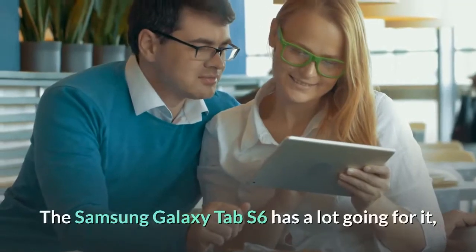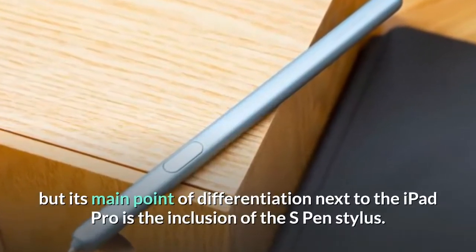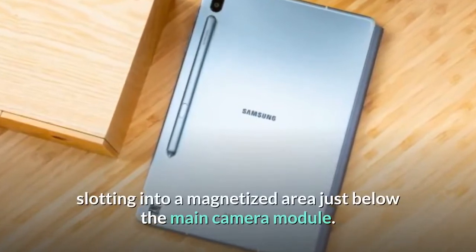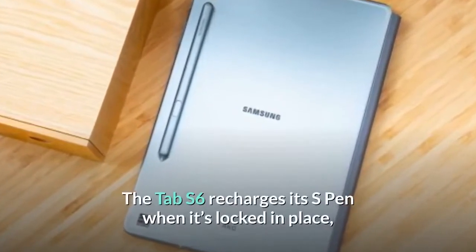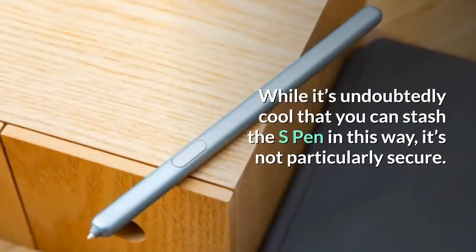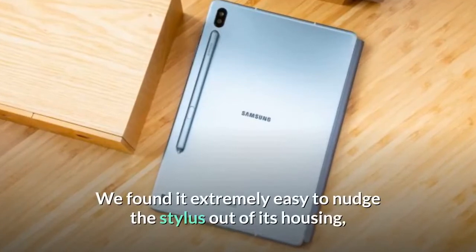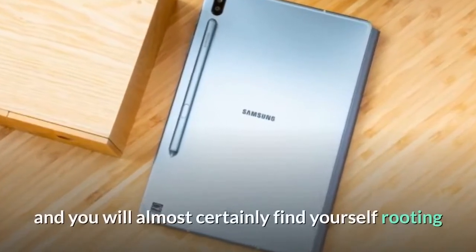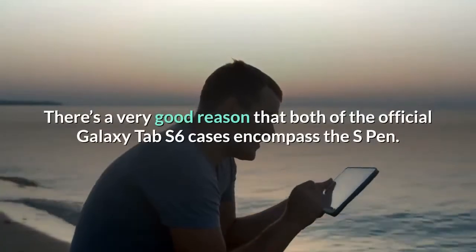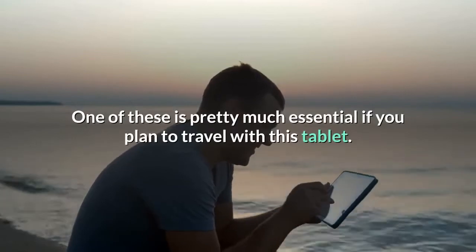The Samsung Galaxy Tab S6 has a lot going for it, but its main point of differentiation next to the iPad Pro is the inclusion of the S Pen stylus. It's even built into the design of the device, slotting into a magnetized area just below the main camera module. The Tab S6 recharges its S Pen when locked in place, with a complete refill from empty taking 90 minutes. While it's undoubtedly cool, it's not particularly secure — we found it extremely easy to nudge the stylus out of its housing. There's a very good reason that both official Galaxy Tab S6 cases encompass the S Pen; one is pretty much essential if you plan to travel with this tablet.